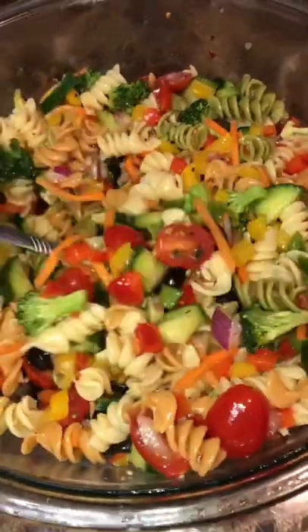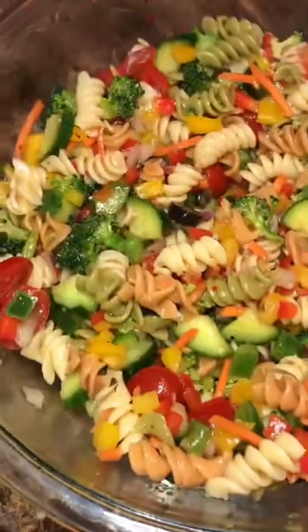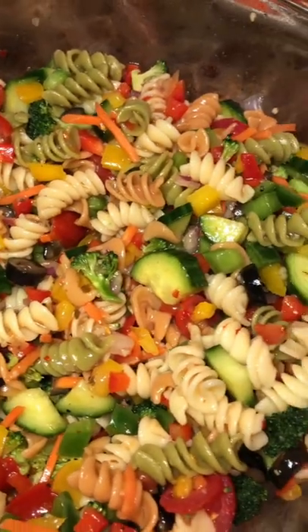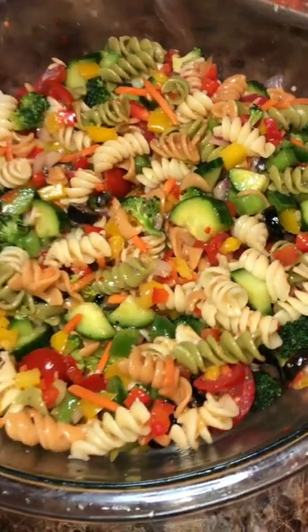Go ahead and put this in the refrigerator for a couple of hours. Serve this up at the barbecue or eat a bowl watching your favorite show. Hit that like button, I'll see you on the next video. Bye cousins!